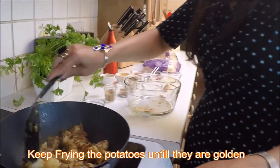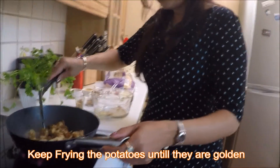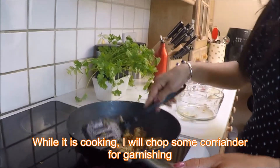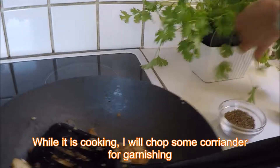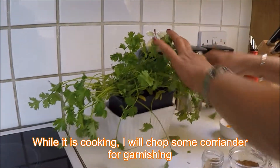Just leave them while they're cooking. I'm going to take some fresh coriander for garnishing — I'm going to chop it roughly.